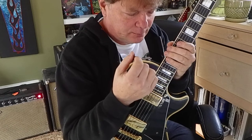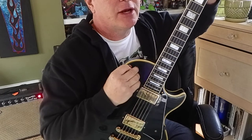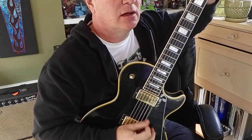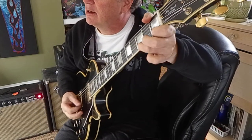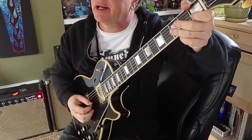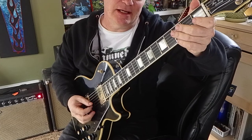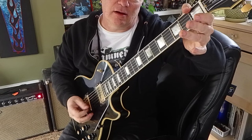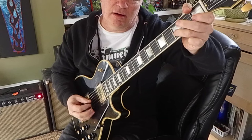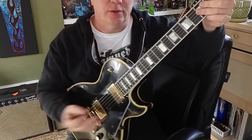What's tricky with picking is when you're changing strings. So let's say you're doing some basic notes — E, F, G, F, E — which I pick down-up, down-up, down. Then go to the second string, same shape: B, C, D, C, B. That's a good drill.